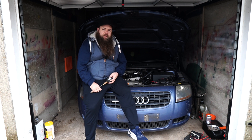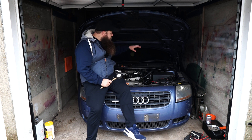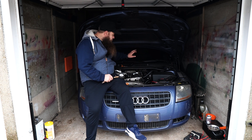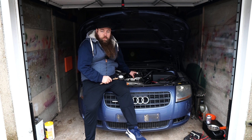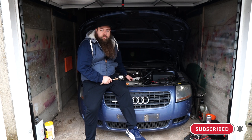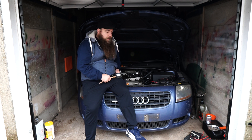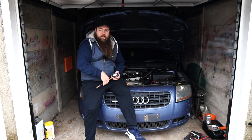For a compression test you don't actually need that many tools — you need a compression tester of course, and all we need to do is remove the cover and the N249 setup on top, then remove the coil packs and the spark plugs. As long as you've got a reasonable socket set, that's kind of all we need. The only other thing is we'll have to unplug the injectors as well, as we don't want it flooding when we keep trying to turn it over. Make sure your battery is reasonably charged — if not, stick a jump pack on it or charge it up before starting.